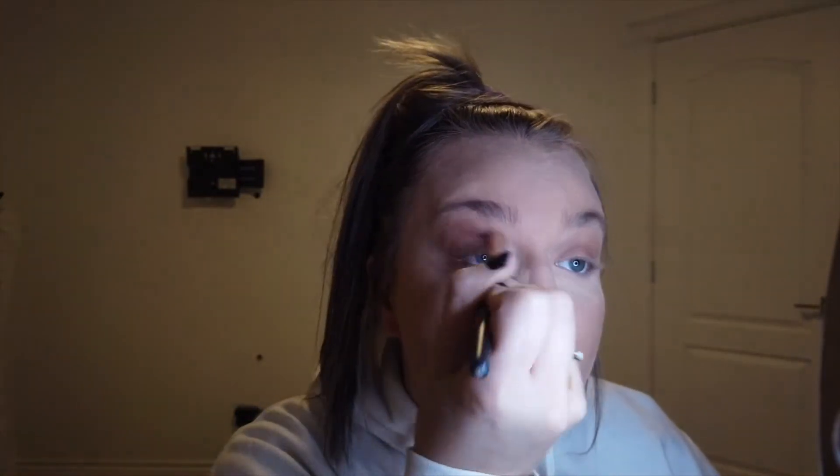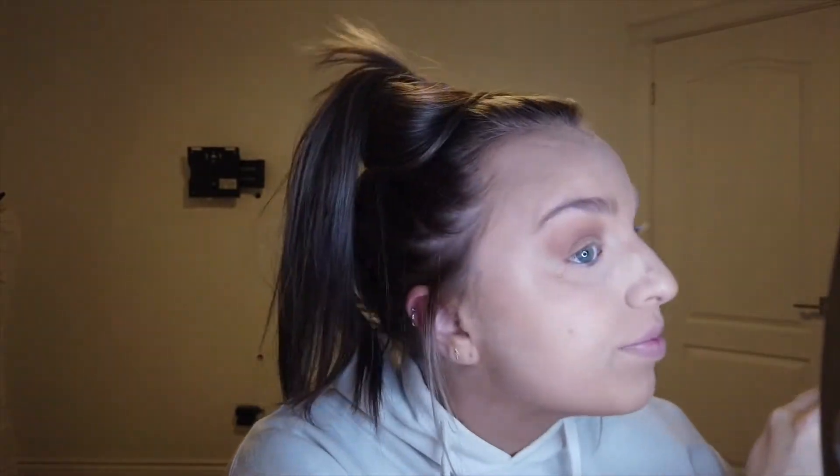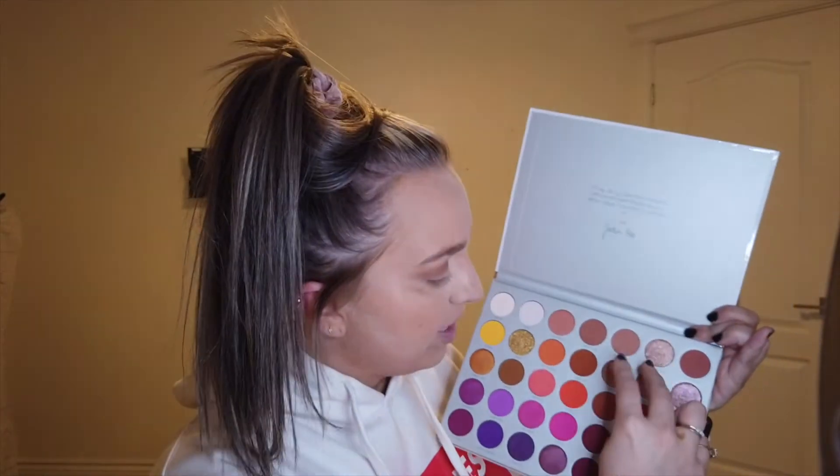For our eyeshadow, we're going to start off with the Urban Decay Naked Heat. I'm going to take a low blow and put that into the crease. And then we're going to go in with sauce and kind of just blend that out a little more. I haven't actually done any shimmer on my eyes for quite some time, so I'm going to switch it up and do some. I think I'm going to go in with probably these two shades here and just mix them — that's with the Jocelyn Hill with Marfa palette.